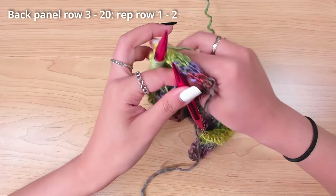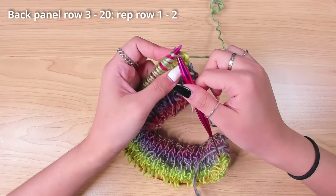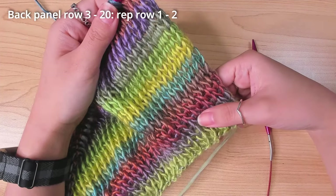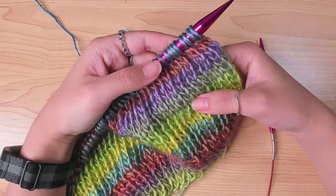I then repeated those two rows until the panel height is half my arm width. I worked 20 rows total, which stretched to 7 inches before I cast off. I always try to cast off on the knit side because it's easier to do.